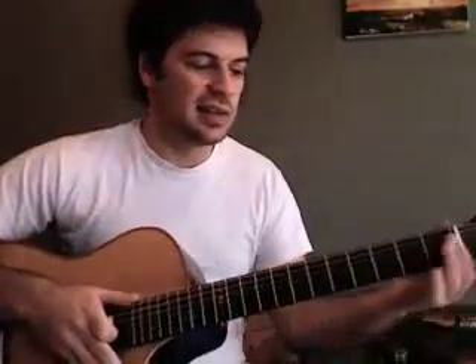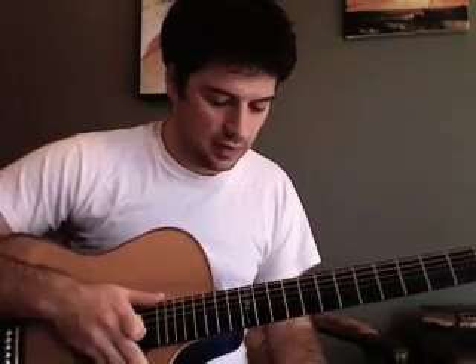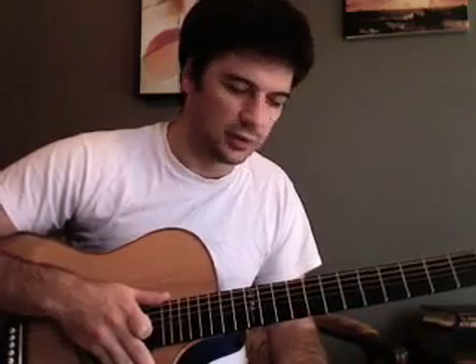It plays great. He uses a zero fret down at the bottom which evens things out really nice and makes the action lower for an acoustic guitar, and it plays a little faster, a little smoother.